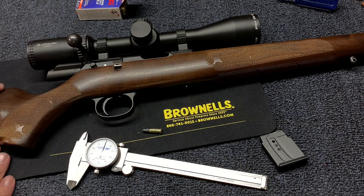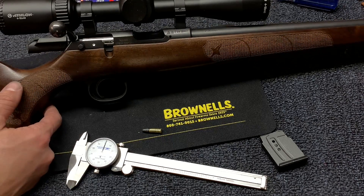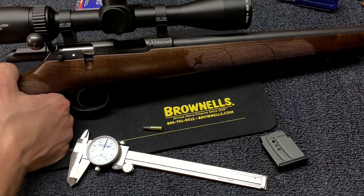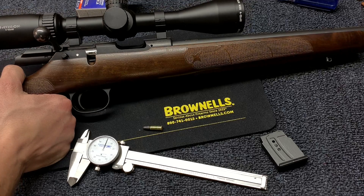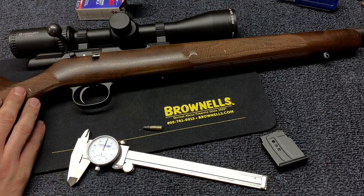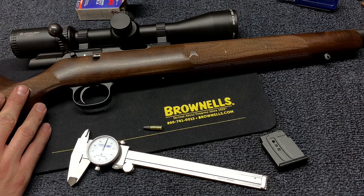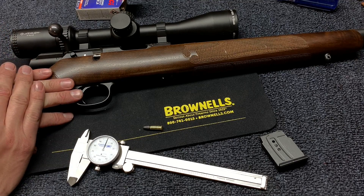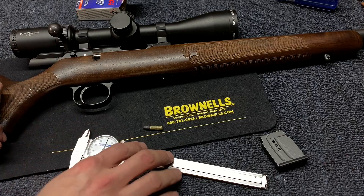In response to my last video about some of the things that I did to my CZ457 that really improved the accuracy, I had a lot of people ask the question on how to measure headspace on a CZ457. So I'm going to go through that. I'm not going to take the whole gun apart, but I'm going to try to explain it a little better to help you out.